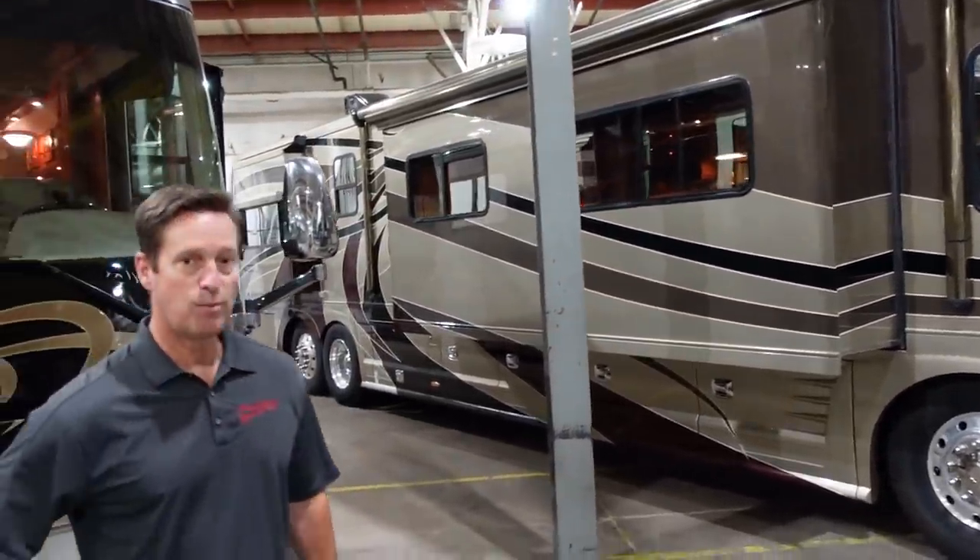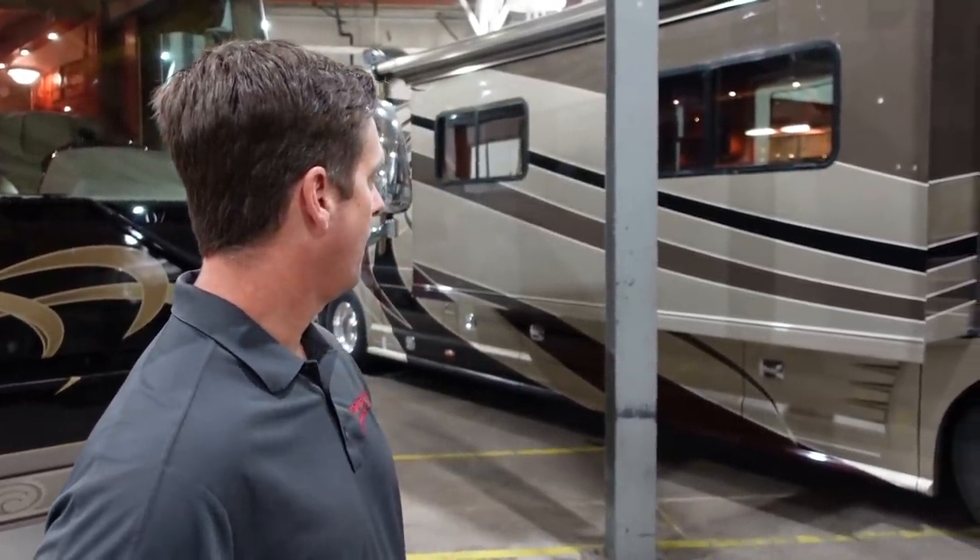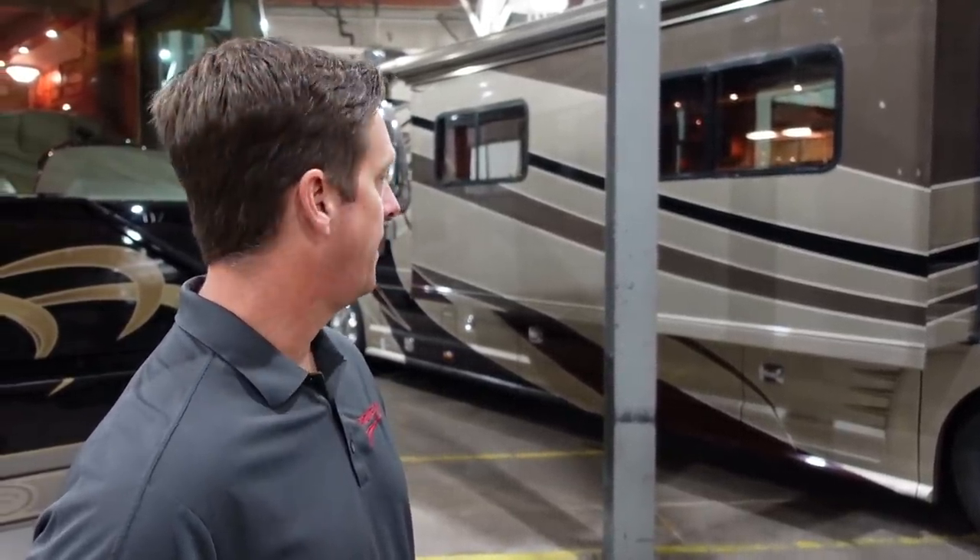What motor is in this coach? It's got the 525 Cat with a three-stage jake brake. Do you know how many miles are on it? This coach has approximately 67,000 miles.